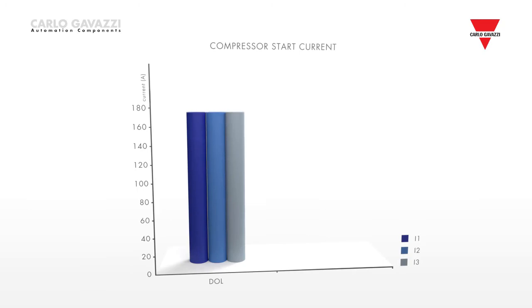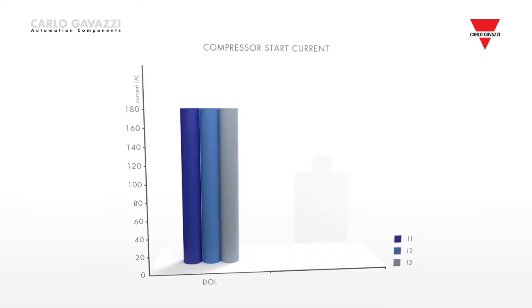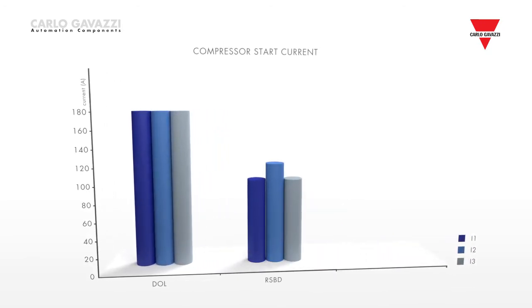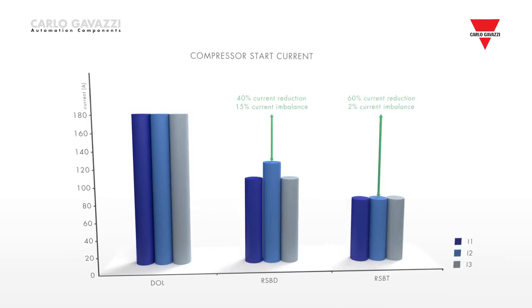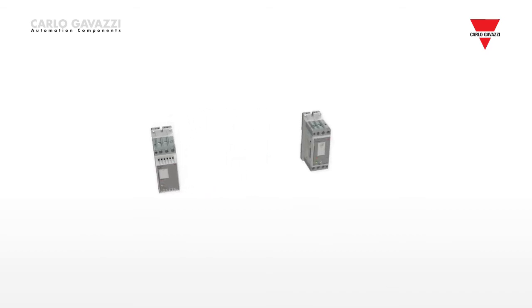The self-learning algorithm in the RSBD performs two main functions. Firstly, current reduction, which is typically around 40% when compared to a direct online start. And secondly, current balancing,